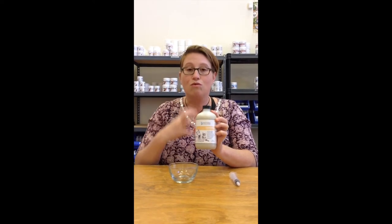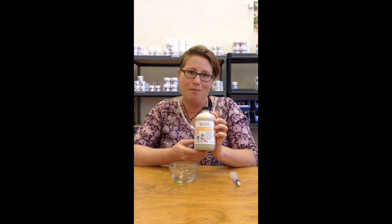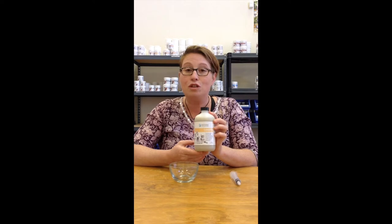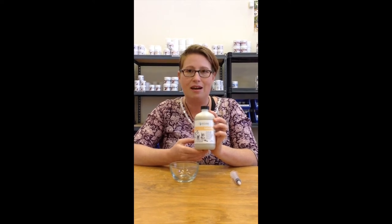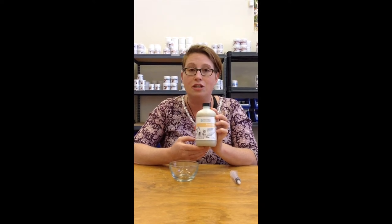This clay helps to draw out toxins, coat the stomach, and just make them feel better. Now there are over 200 bentonite clays out there, and we believe that ours is special because it really helps with vomiting and diarrhea issues.